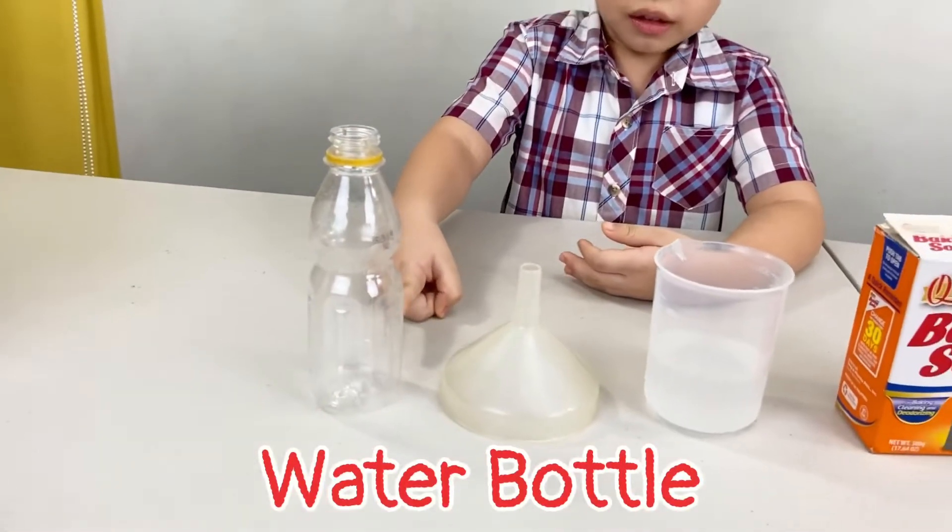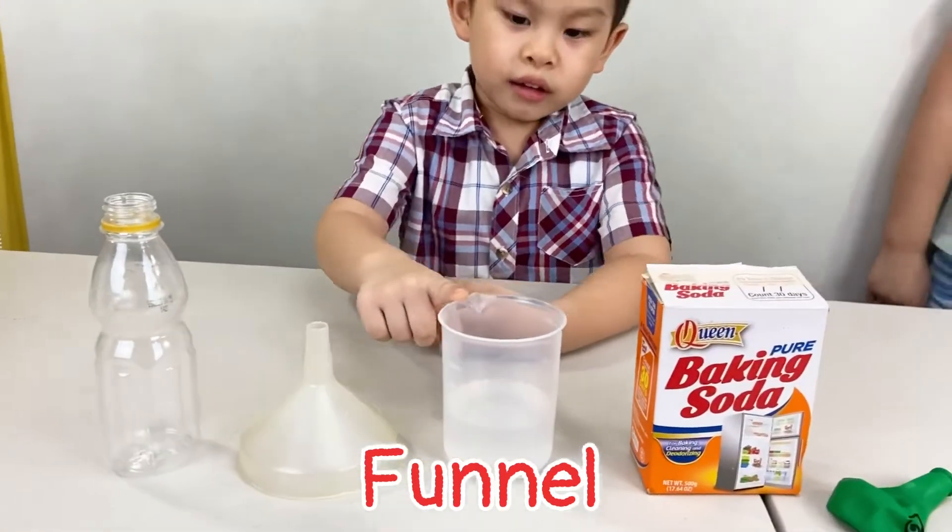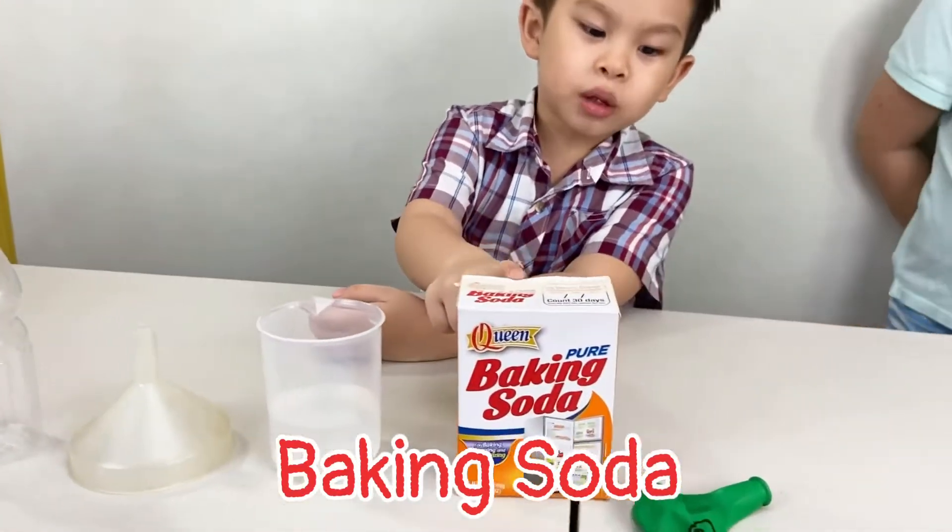For this experiment, we're going to need a water bottle, a funnel, vinegar, baking soda, and a balloon.